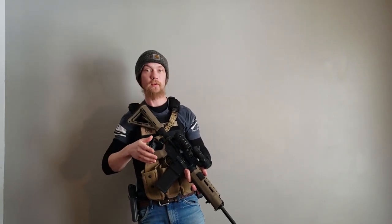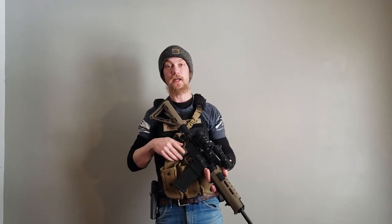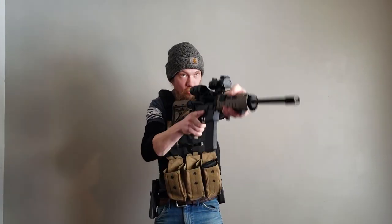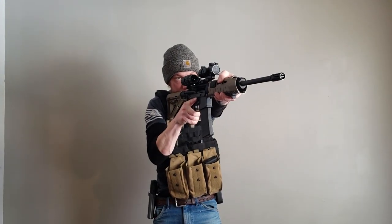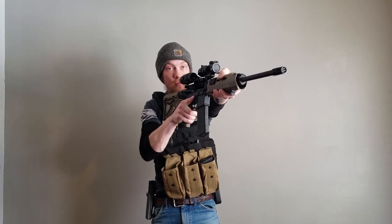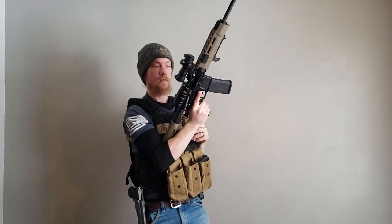We're going to start off with our basic reload. This is one you'll be using on the range, or in a situation where you have some downtime — when there's no heat or pressure on you. We're going to make sure that our slide is locked back to the rear as mine is right now. We're going to shoulder our firearm. Now that we've realized our weapon has run dry, we're going to bring our firearm up into our working space.